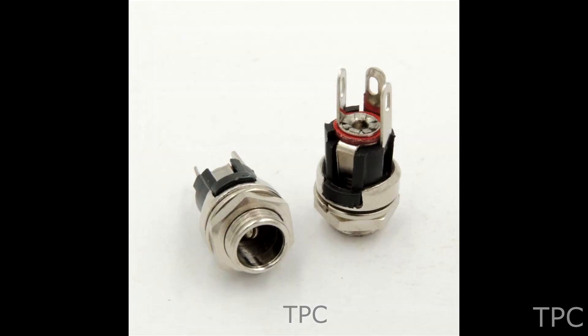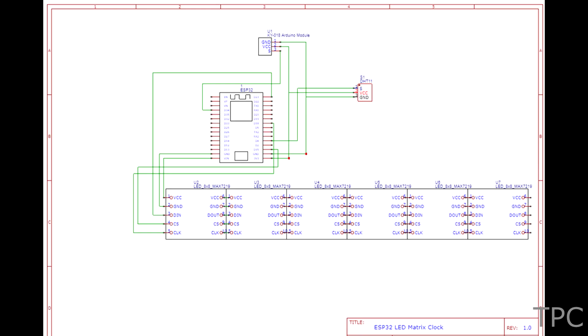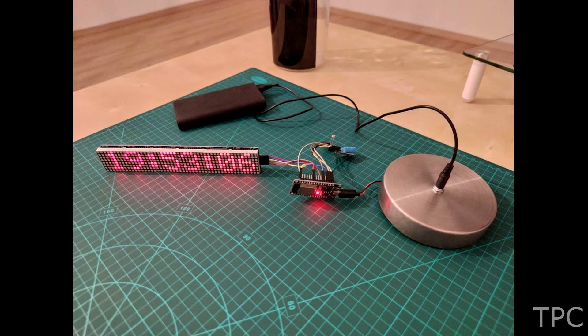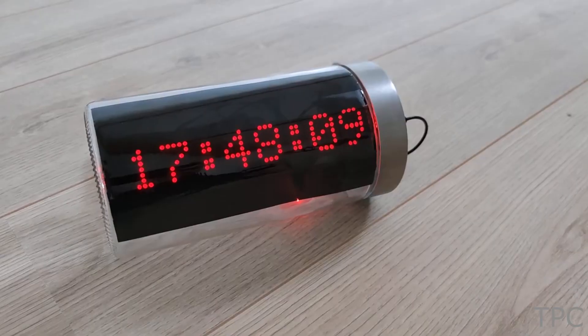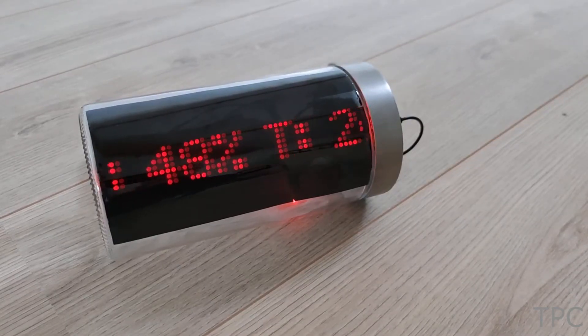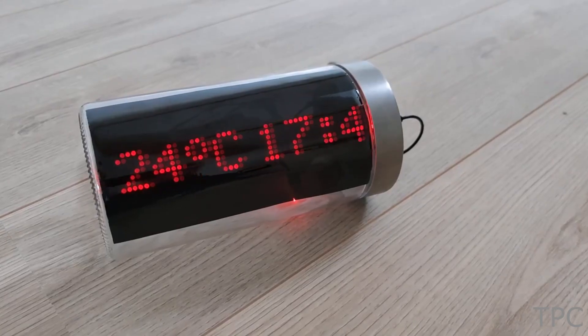Here is the software design of the clock. After testing the LED clock it's time to assemble it and see it working. The black solar film gives the red display an appealing look. How will you rate this clock on a scale of 10? Comment below.